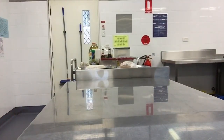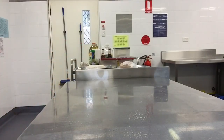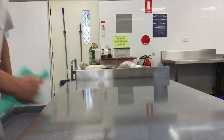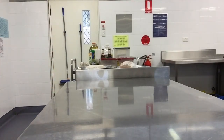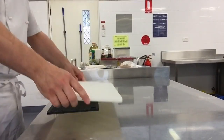All right guys, first thing when we turn up to a bench — make sure we give it a quick sanitize. We don't know what's been on there. What does sanitizing do, Tyson? It really gets rid of all the bacteria. Good. Chopping board — make sure we've got something to secure it.